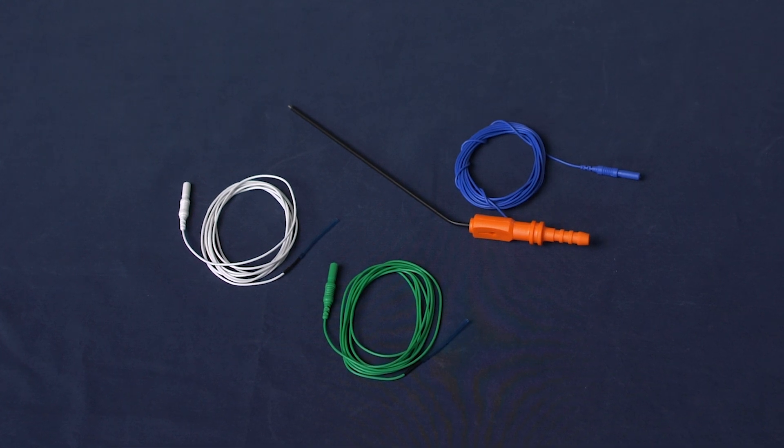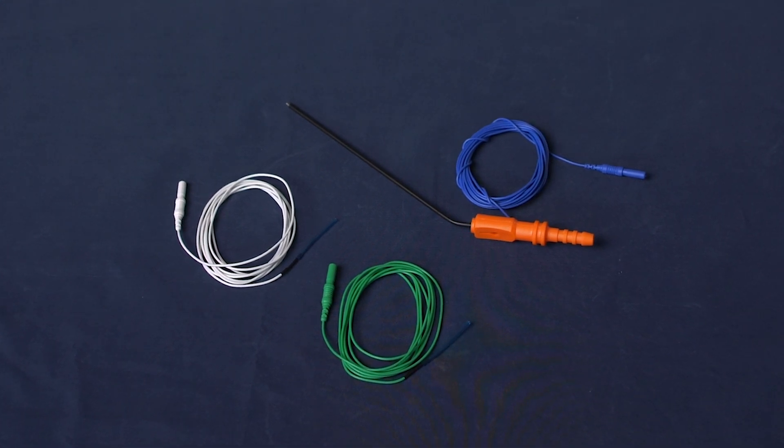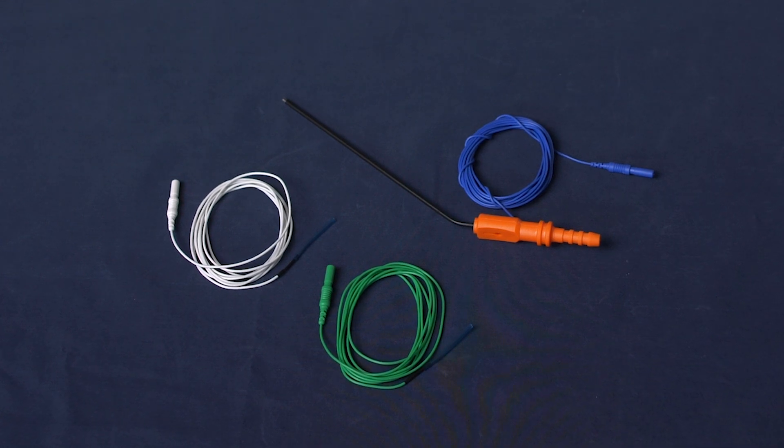Follow your standard OR and neuromonitoring protocols for needle handling, placement, and securing to the patient. If you are handling the needles before the clinician inserts them in the patient, do not remove the needle sheaths unless and until directed by that clinician to do so.